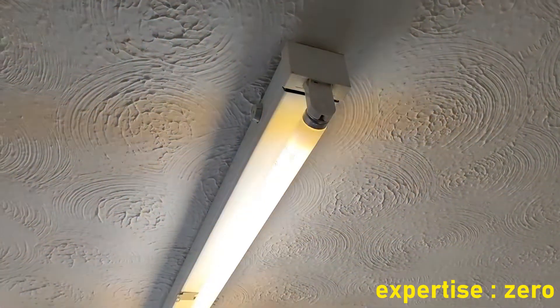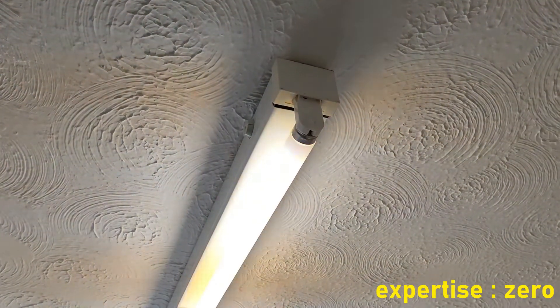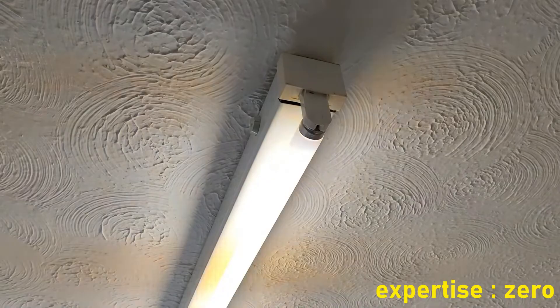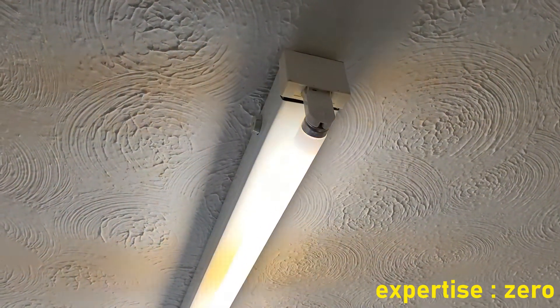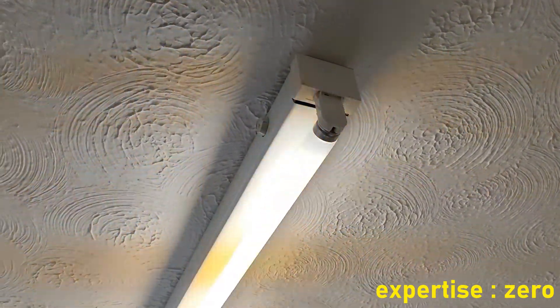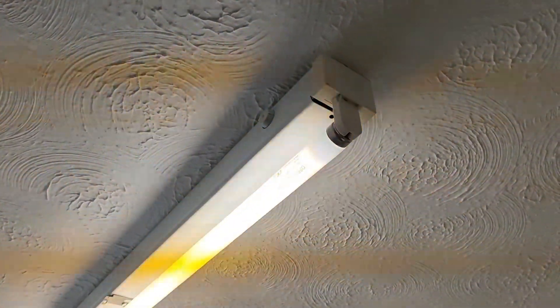It seems that magnetic ballasts work at 50 hertz, which is why you're seeing this flickering, because 50 hertz isn't that much. Whereas electronic ballasts work at 20,000 hertz, which is a lot, and you won't see any flickering at all, not even in a camera. So I think most of us probably have magnetic, but you need to check. Do a Google search on it.